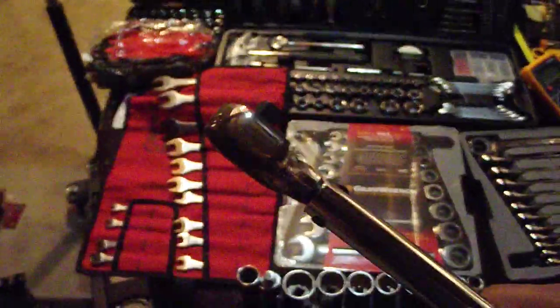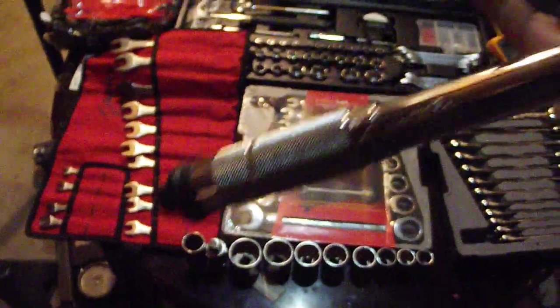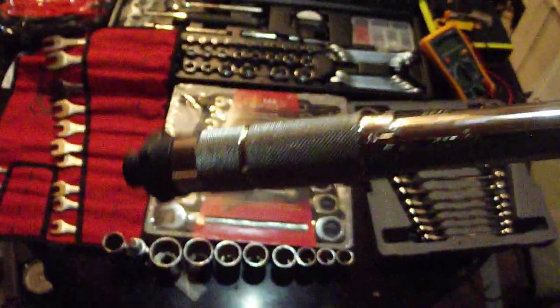The next thing you'll want to have, if you're working on anything precise, is a torque wrench. I'll have some content for this later, but you always want to have this as well. A torque wrench is something you always need if you're working on critical components like rod clearance or something like that when you're torquing them down, or if you're torquing the head down to exact spec.